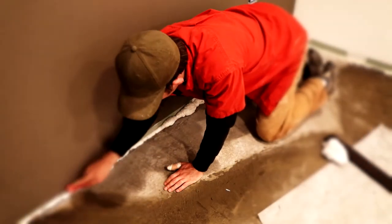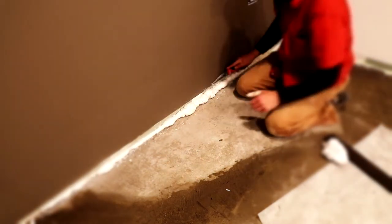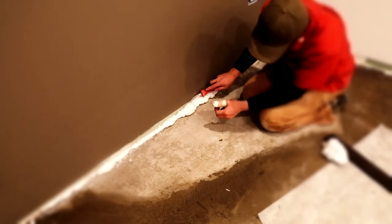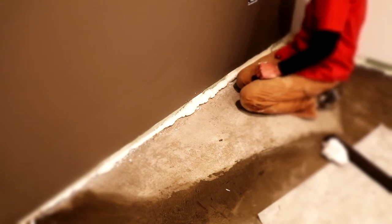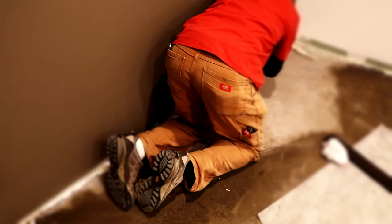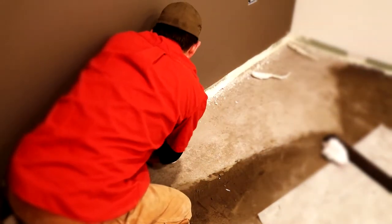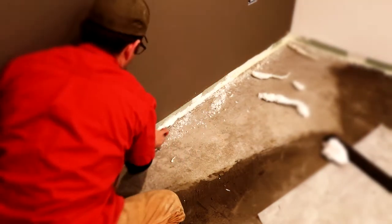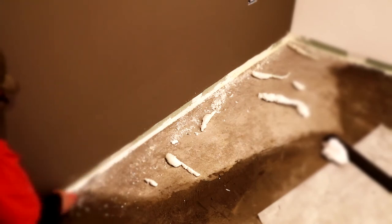The construction continues - the concrete has set, you can definitely walk on it now. As of yesterday we had about 36-48 hours on it, which is enough time to pull the plastic polyurethane sheet off and walk back and forth. We ended up agreeing on the different colors of concrete - it kind of looks cool - and we're going to go with that. We decided not to paint the floor, though we can always paint around the tank stands later if needed.